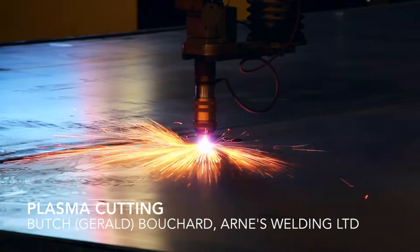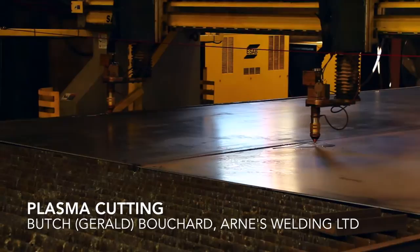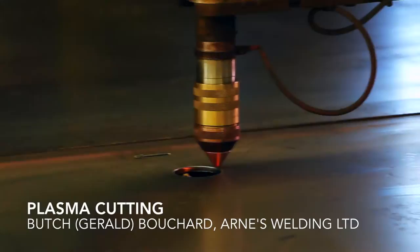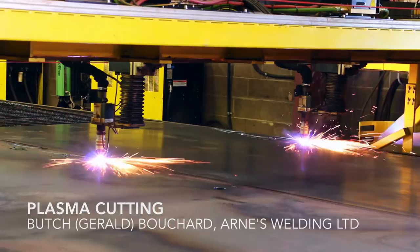We can process two sheets at a time and we've got a continuous clean table. The table is long enough that while he's cutting the sheets at that end, he'll load this end. As soon as those are done, the machine comes back and starts again at this end while they unload and reload at the other end. For a plasma cutter, it's about as cutting edge as you can get — pardon the pun.